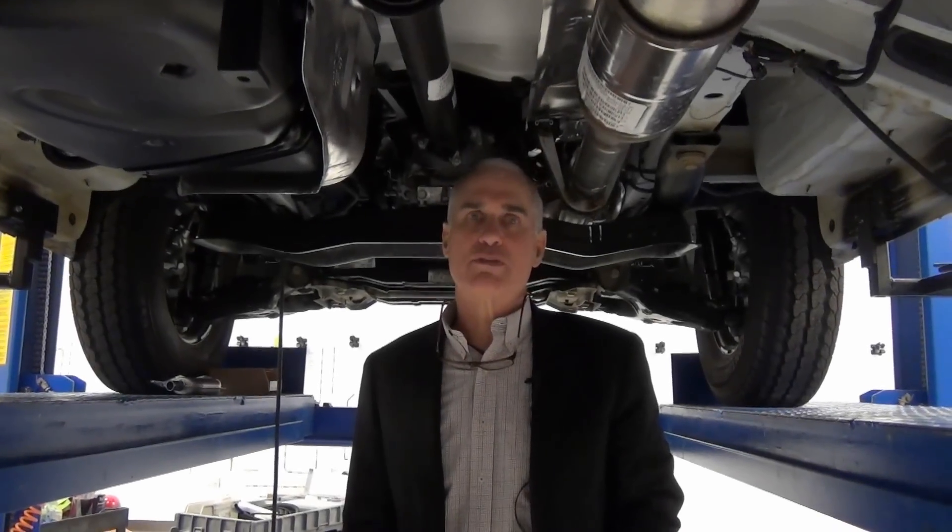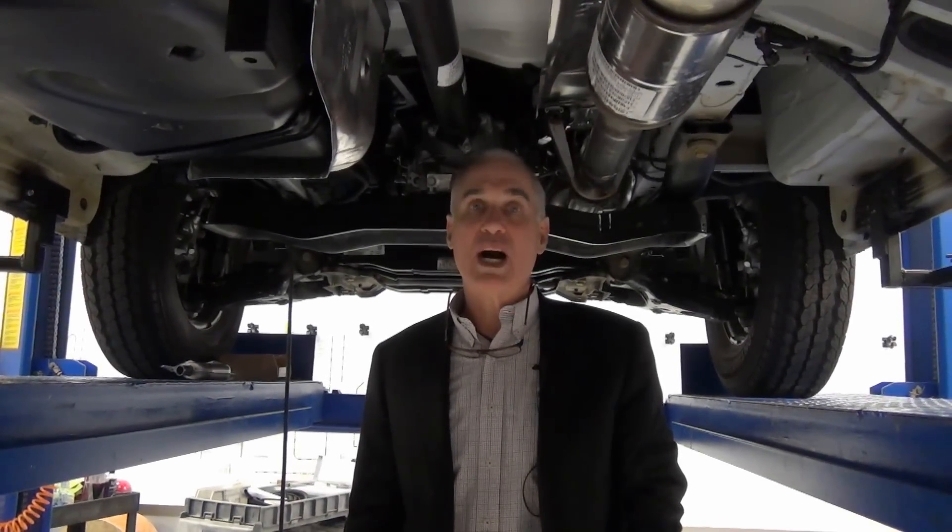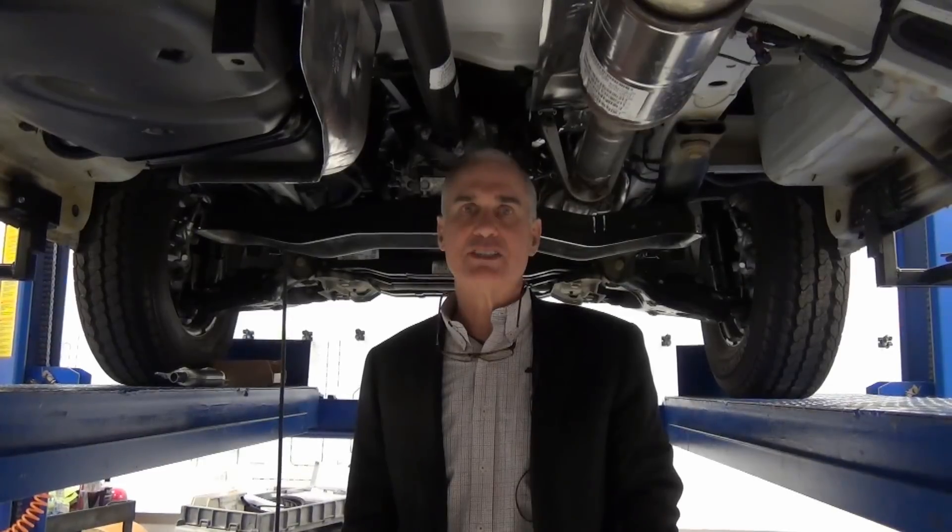Good morning, I'm Mike Noondorfer with Advanced RV, and we have a lot of questions about why and how we do our heating system in the van.